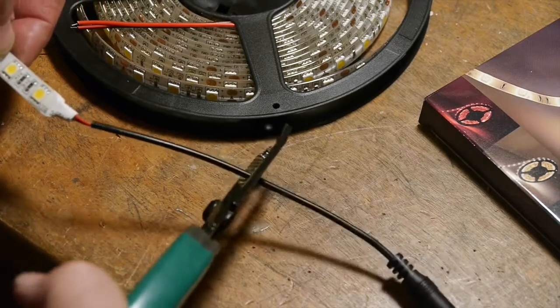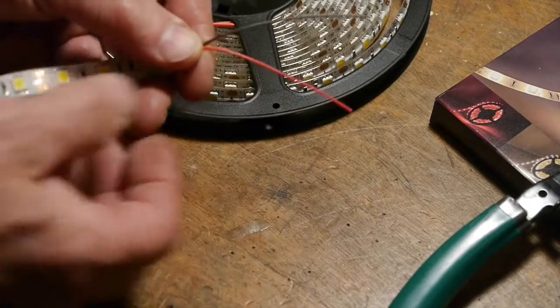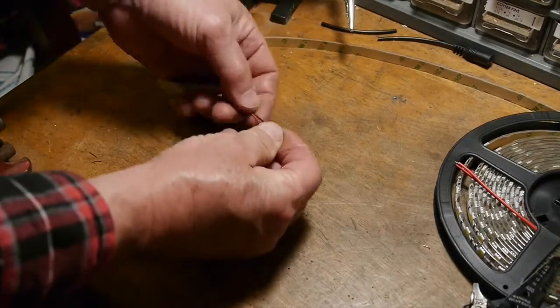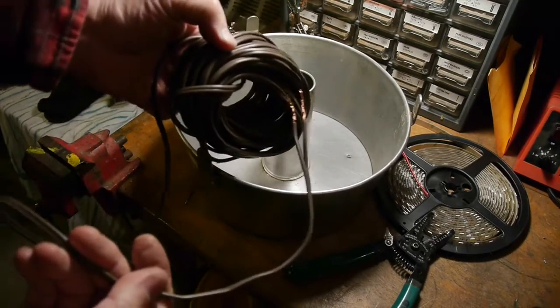The first thing we'll do is cut that plug off and take that sheath off, which exposes the two wires. In 12-volt DC current you only need two wires — one for the positive and one for the negative.